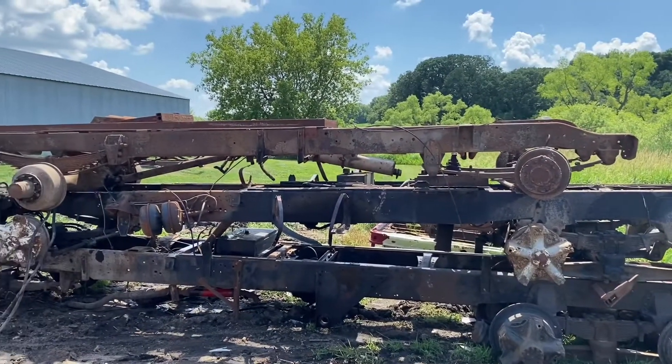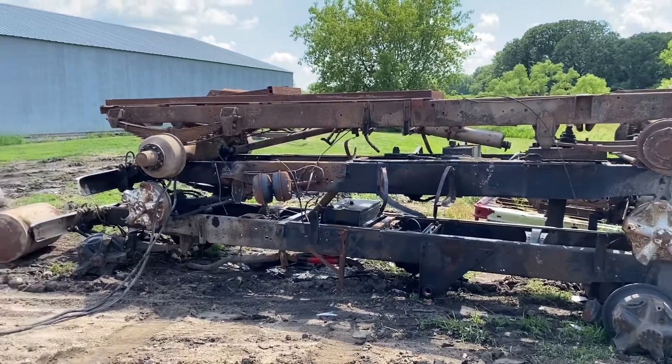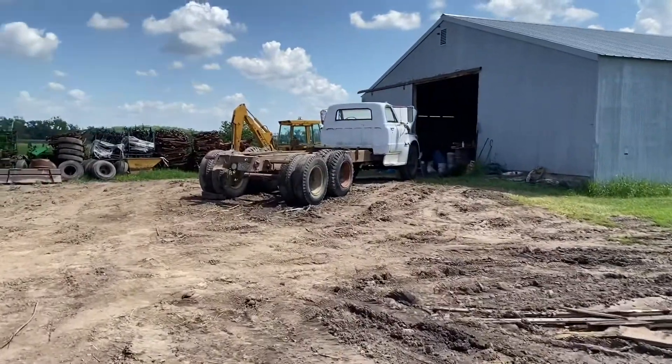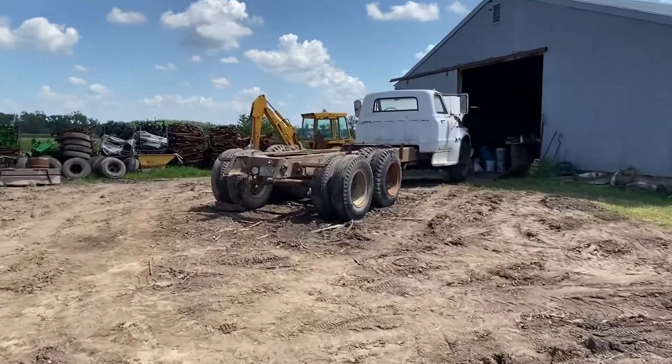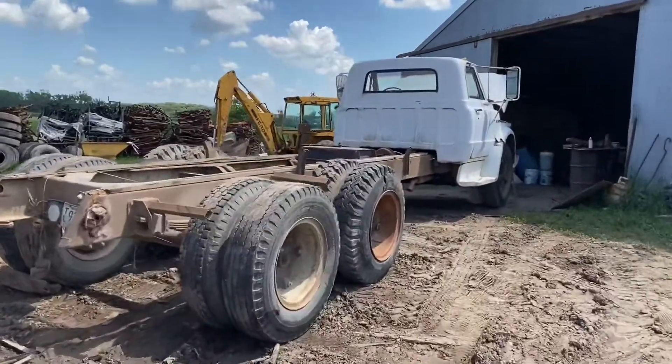These are stacked up here and they're going to go to the scrap yard. We try to sell everything else off of them that we can, but that's what's left. So we'll go over here now and show this other truck. This white truck here is a 71 C60 and it came from the same auction.